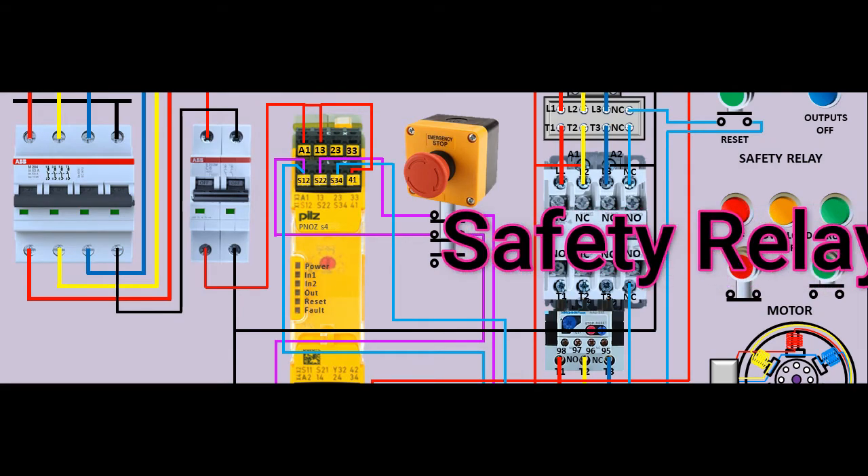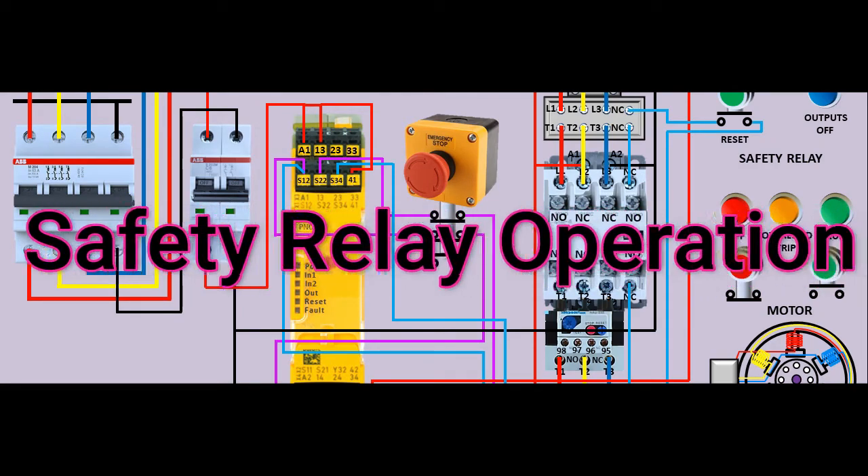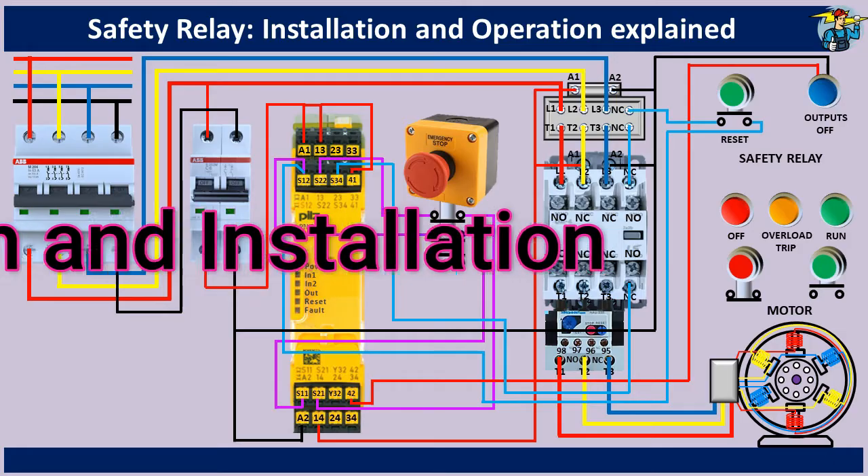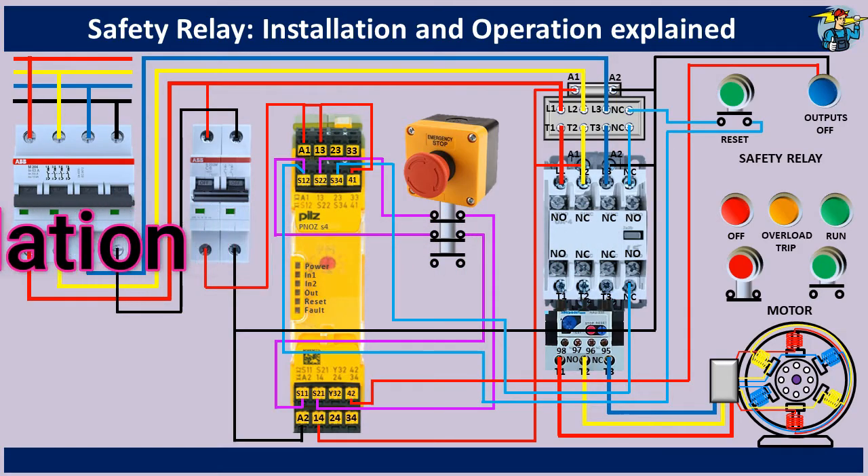Hello, good day to everyone. Today let's see how a safety relay is functioning, and how to install one correctly onto an electrical circuit.